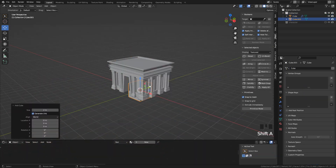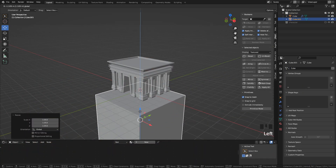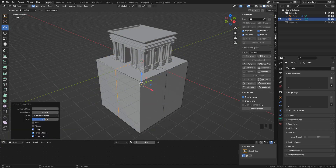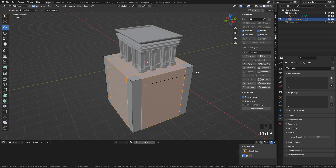To create the next assets, it's the same process. I've included this part as a timelapse, but I already explained all the tools that I used.